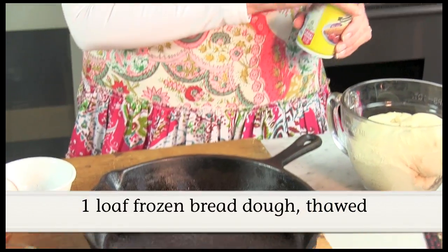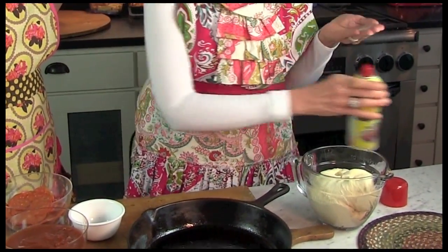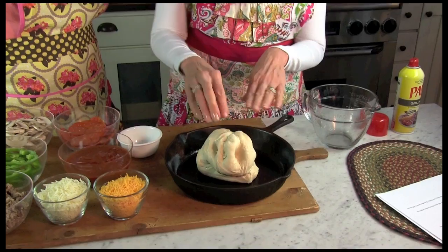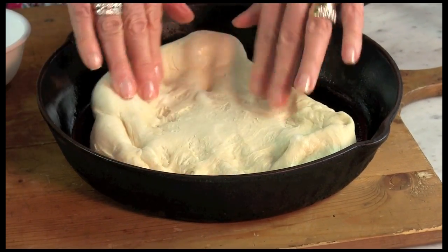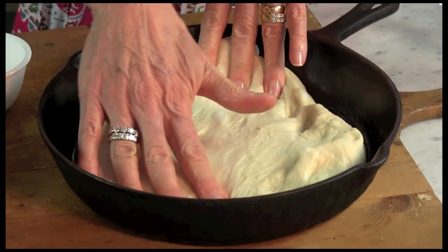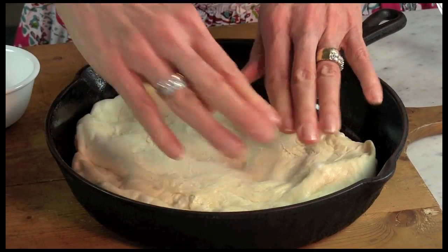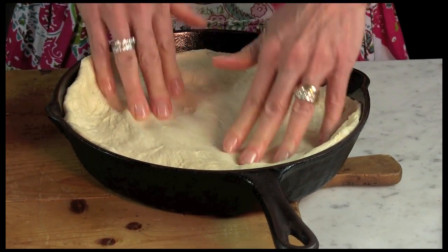Next we're going to press the thawed bread dough into the skillet and up the sides. I like to use a little bit of vegetable spray on my hands just so that the dough doesn't stick. Sometimes you need to spread it the best you can and then let it rest for a few minutes and finish spreading, because otherwise it's very elastic and keeps bouncing back. Let me just hold on to it there so it doesn't shrink back down.